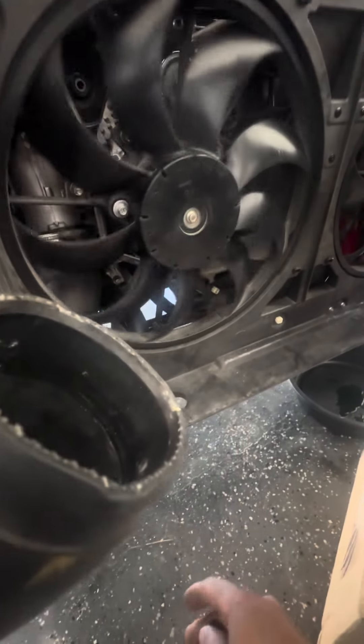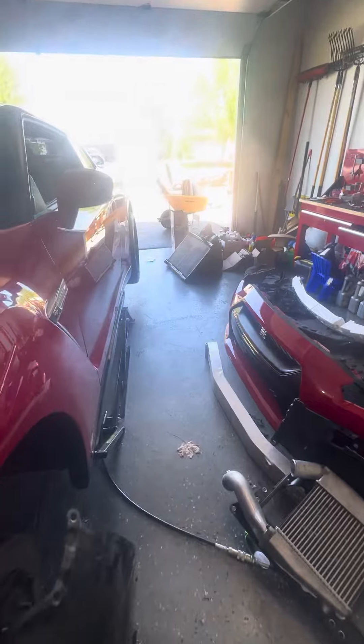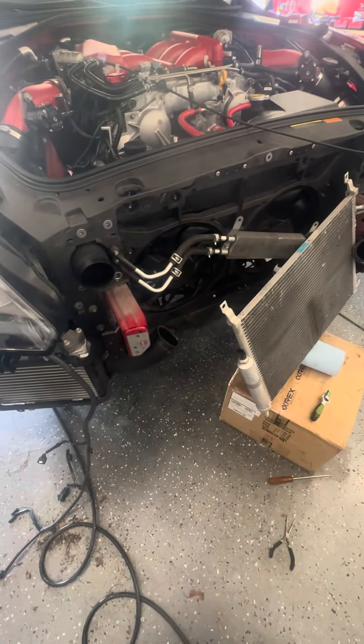I think this might fix it — this might give me enough clearance. If not, I have to take the car apart again and go with the OEM unit, which is sitting over there. I made this video because there's no video at all on how to do this, so hopefully this helps others.